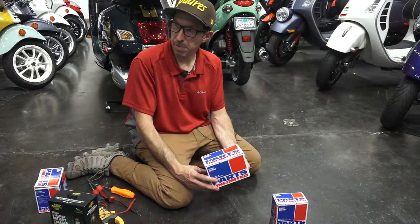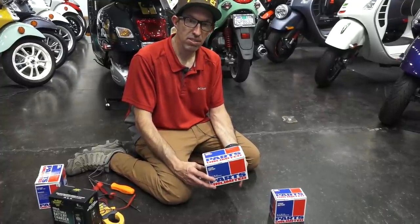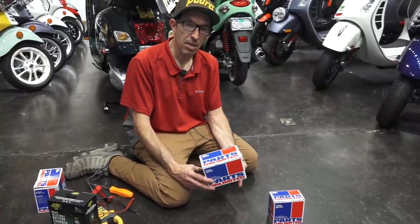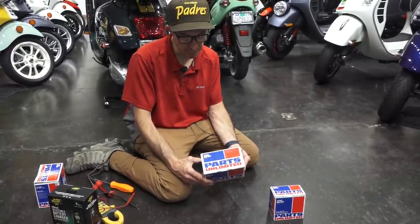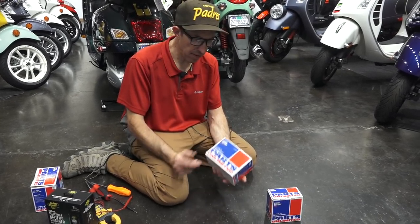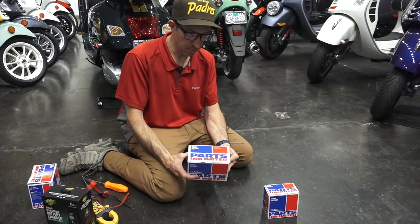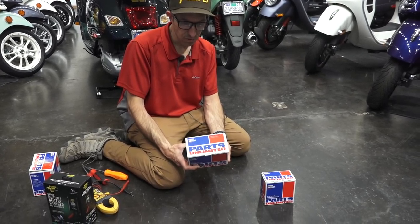If you're looking for a replacement battery that fits pretty much the Genuine Buddy range of scooter, many Kymco scooters, and pretty much any scooter that uses a YTX7ABS or a YTX9BS battery, we have this one available. The part number is 490-2504.